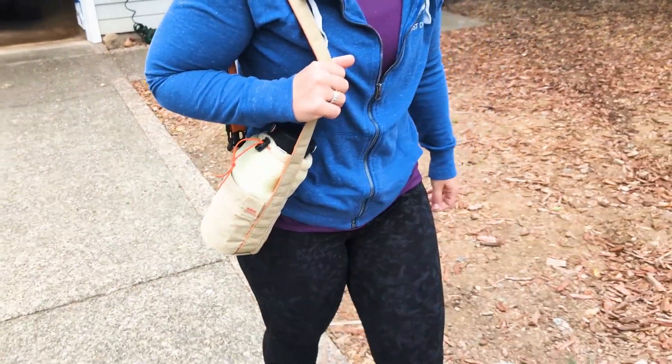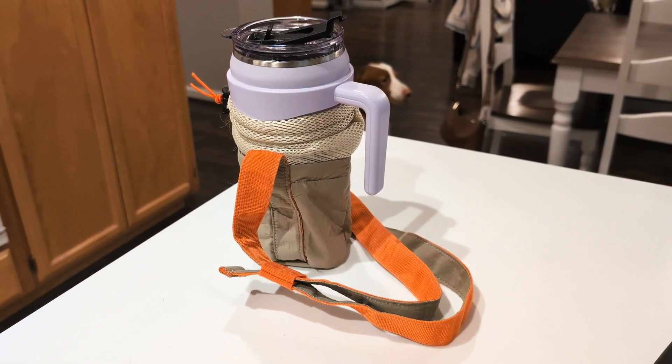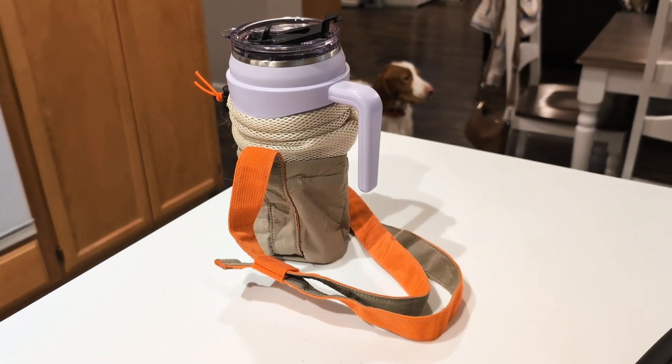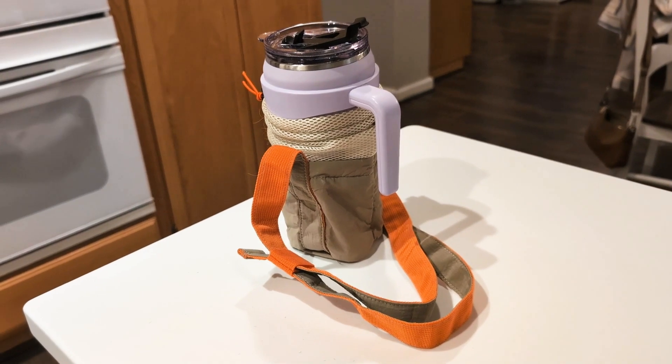One super thoughtful thing about this water bottle holder is the velcro front pocket. This is a game changer for me because if I'm carrying this I might not want to have another bag, and in this you can just throw in your keys, your money, cards, chapstick — anything that you need — and it's accessible right at your fingertips.